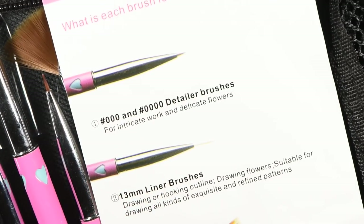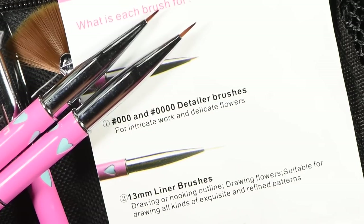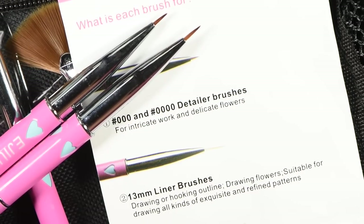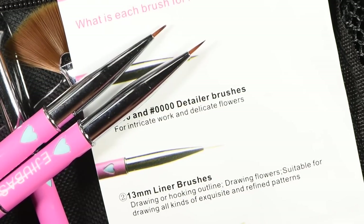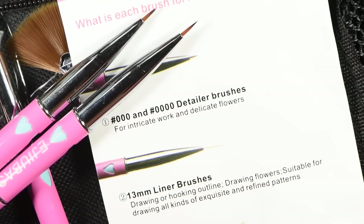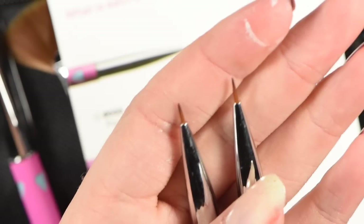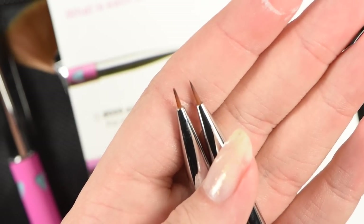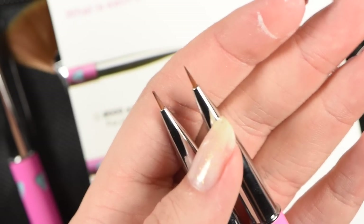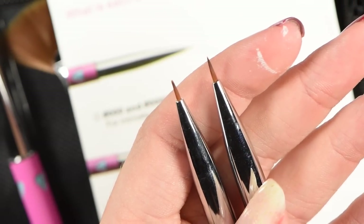The kit comes with a card that tells you what each brush is for. You have your detailer brushes: triple zero and quadruple zero. I'm super excited for these because I love to do reverse stamping, and these brushes will be perfect for filling in the tiny details on my images. I'm a sucker for tiny details and I like everything to be perfect — I'm so hard on myself when I go out of the lines. So these two brushes are probably going to be my go-to favorites.